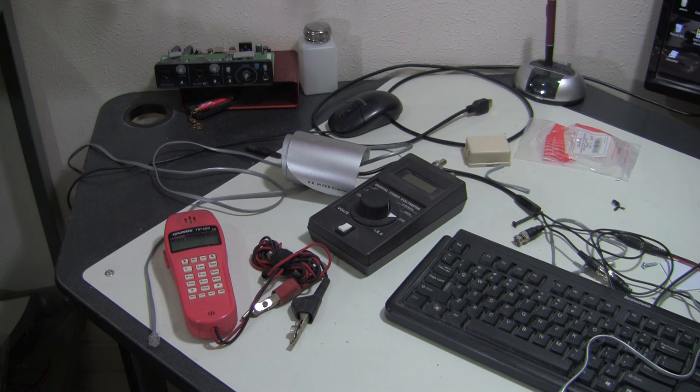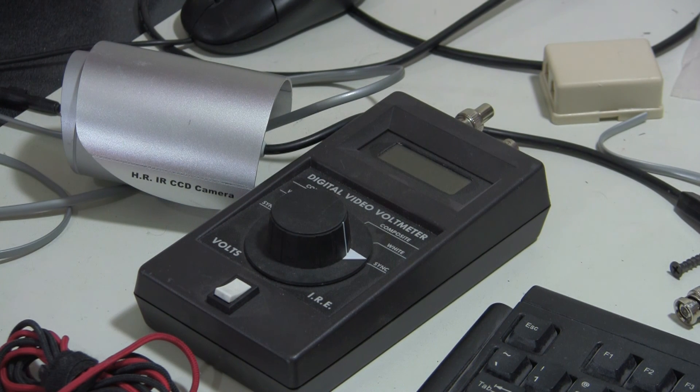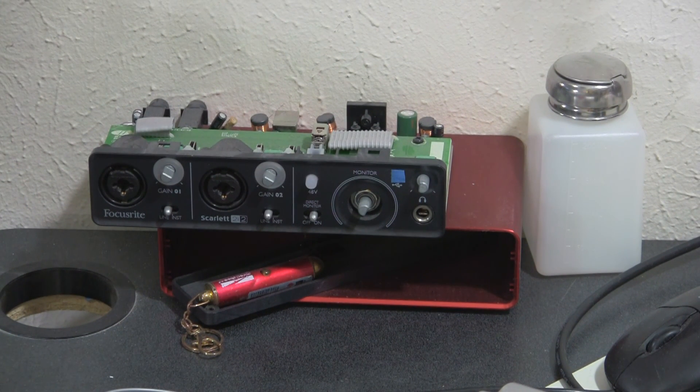There's another butt set on the bench. And that's a video voltmeter from FM Systems - I just got a Camera Master 1 for the bench. I carry a Camera Master 2 in my service truck, and the main difference is the Camera Master 2 has the ability to test for ground loops. There's a camera I was using as a test camera, and an audio interface I was working on that had a bad cap in it - just one of those projects I'm trying to get to.